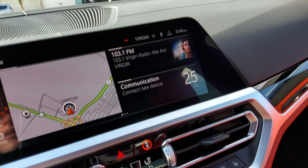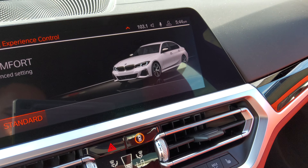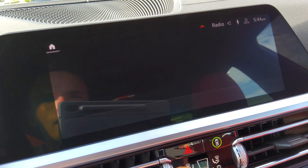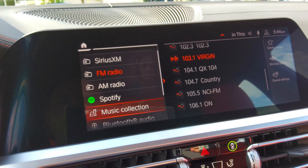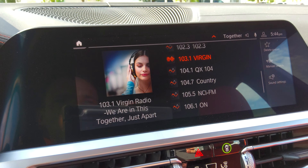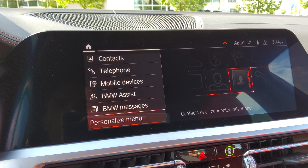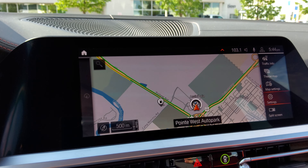So it's your main home screen. You've got media and Bluetooth. You've got standard radio, Sirius XM satellite, AM/FM radio, and Spotify. You've also got sound settings, communications — Bluetooth, Apple CarPlay, Android Auto — navigation, and settings.